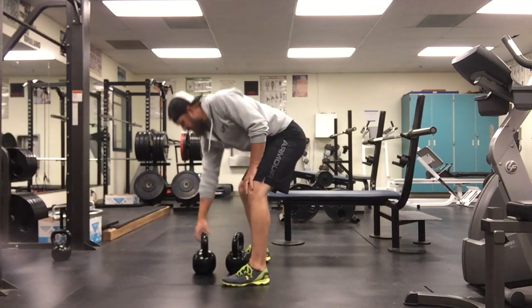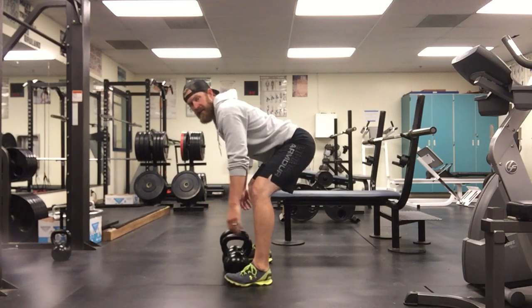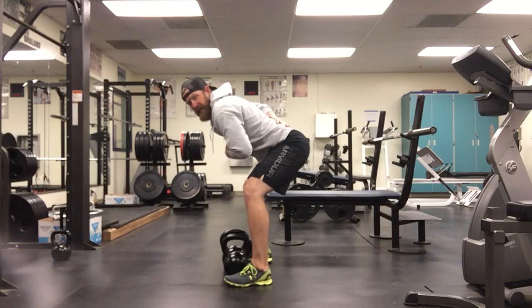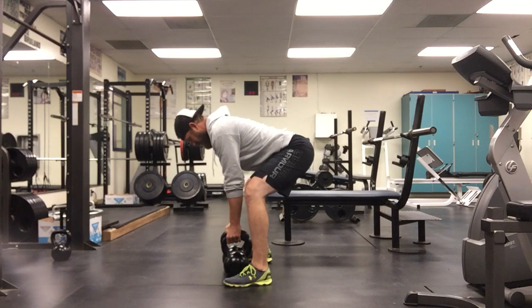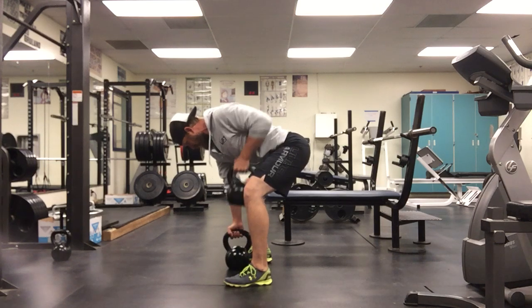Now I'm trying to show you from the side. Make sure we get those bells right in between the feet. We're going to hinge back to get that tension back here, making sure we stay nice and flat through this. Keep the chin down. Pull.